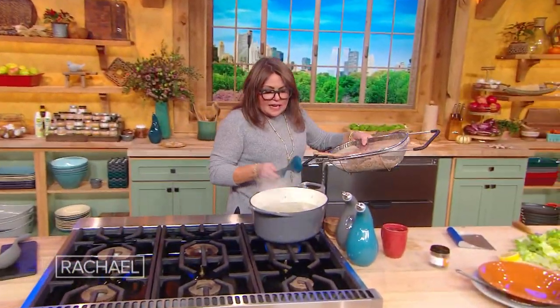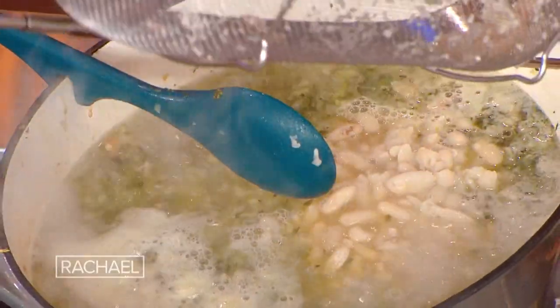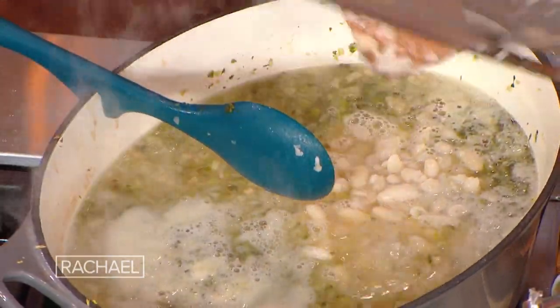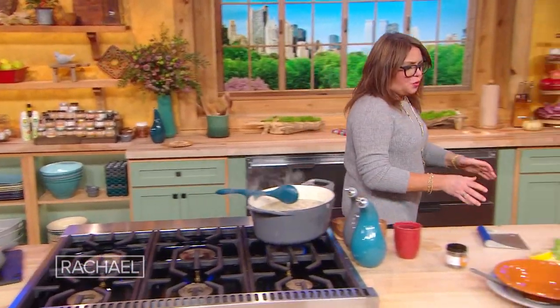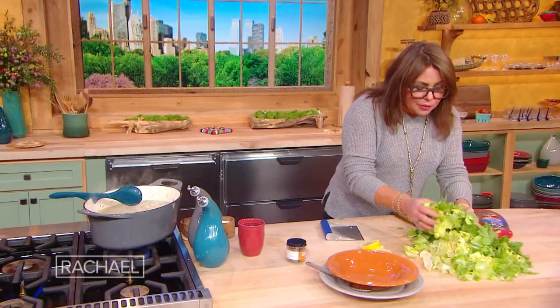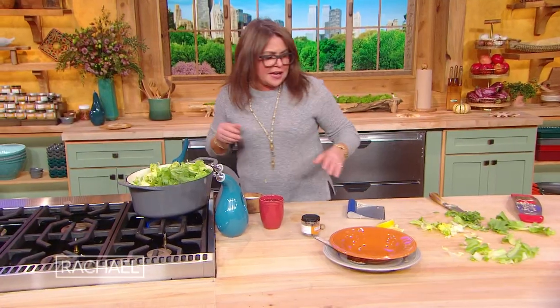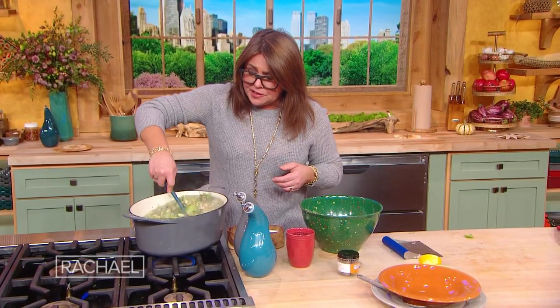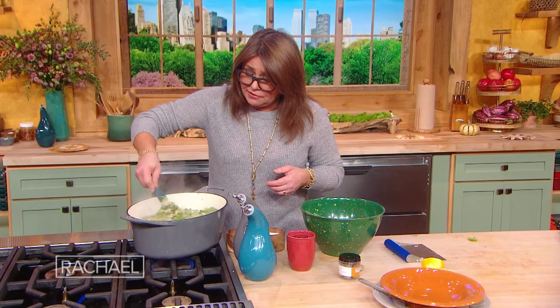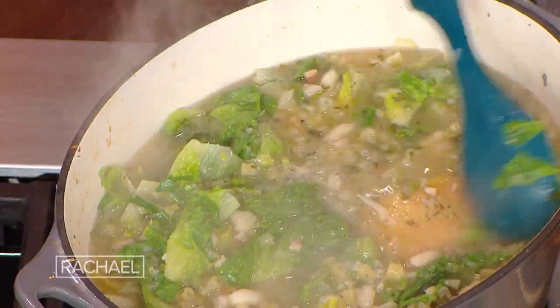Now that the pasta has been boiling away for about five minutes, we're gonna stir in our half-mashed beans from our strainer. And we're going to start wilting in the world's most beautiful escarole — so we're going to wilt in all of our greens at the very end. I like them to still have a bite left to them. The smart move would have been to pull out the Parmigiano-Reggiano rind before getting to this point and adding all of the beans and the greens to the pot. But there we go — I found it.